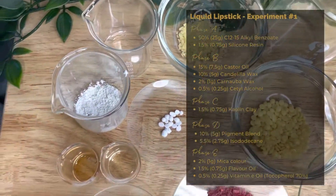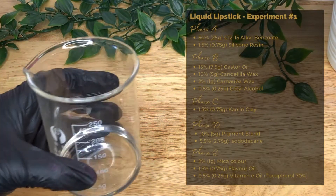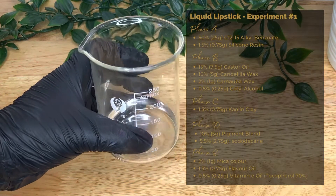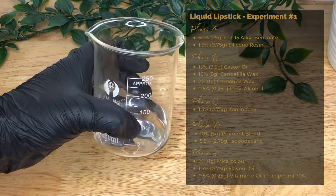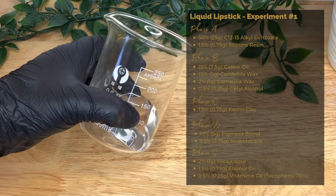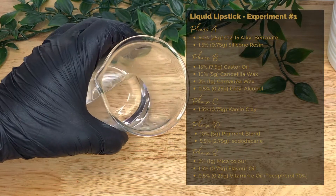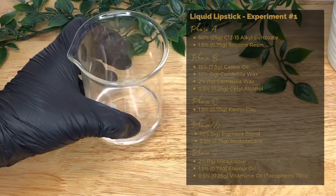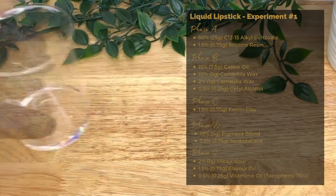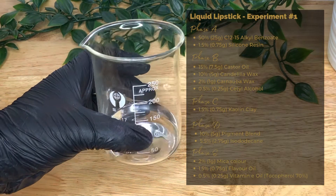There's a calculator linked below that will do the conversion for you if you have trouble working it out yourself. This recipe is for a 50-gram batch. The first ingredient is C12-15 alkyl benzoate at 50% or 25 grams.